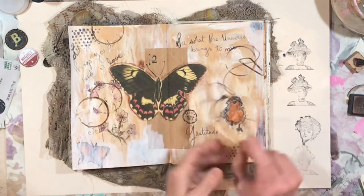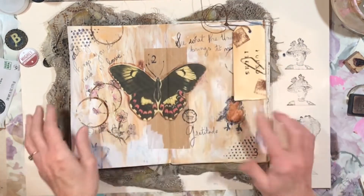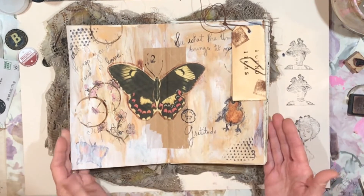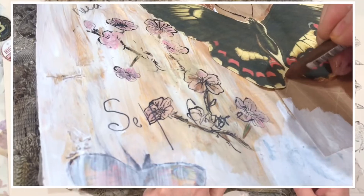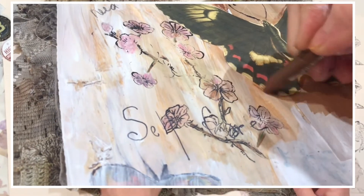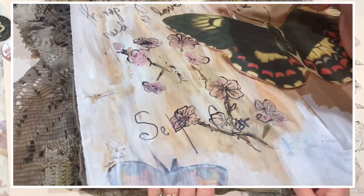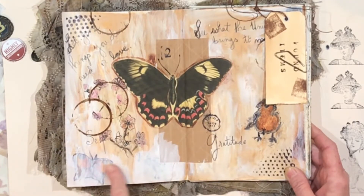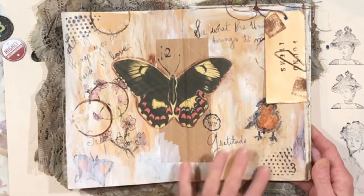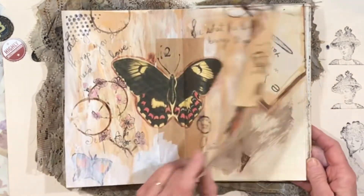I'm going to slide this back under here. We've got our little bird. I did color around the edge of the butterfly — I like the way that turned out. I used one of the NeoColor watercolor crayons for that, then ended up painting over it a little bit with the gesso. Everything seems dry now so we're on to the next page.